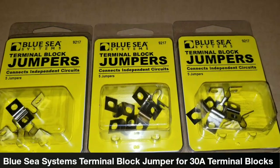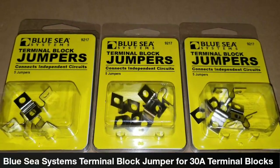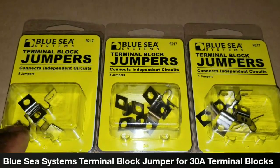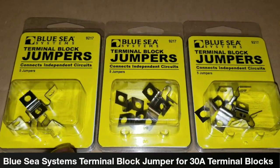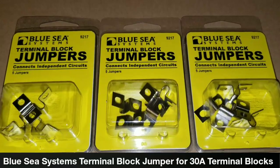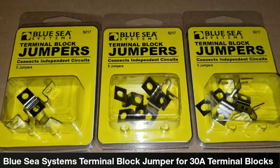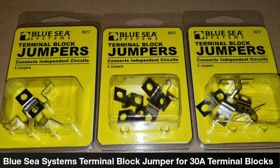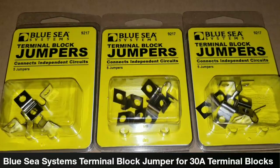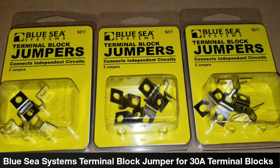Trust me guys, in the picture they looked kind of bigger, but they are smaller in real life. But these are things you can utilize on a lot of electronics if you decide to build small packs — 18650s, 21650s, or a Tesla-type pack. You can use these as a little jumping connector for connecting batteries in series or interconnecting them.